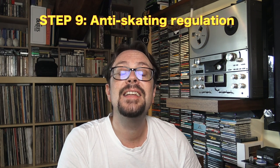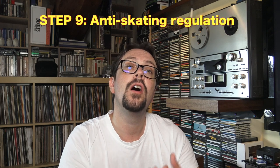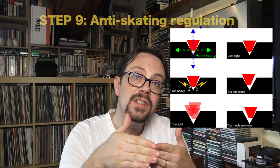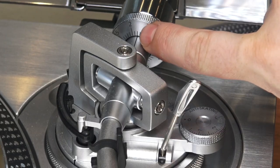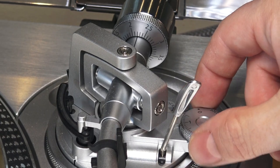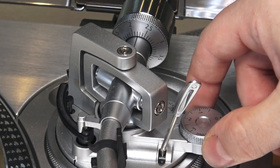And there we go. Step number nine: anti-skating. That will counterbalance the tendency of the arm to go inside towards the inner part of the record, because the grooves are also bringing the tonearm towards the center. Anti-skating counterbalances that, bringing the cartridge perfectly vertical to the record. Very easily, since we have 2.2 grams of tracking force, we're going to put 2.2 anti-skating regulation. That's it — very simple.